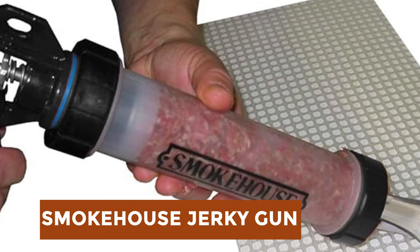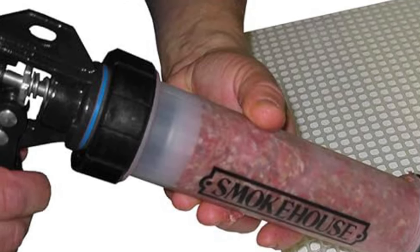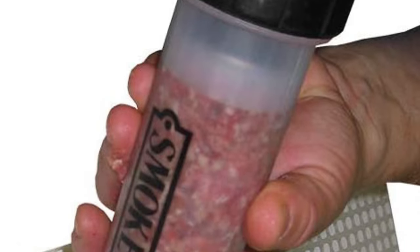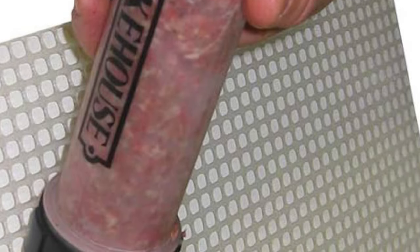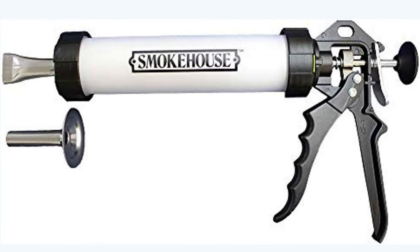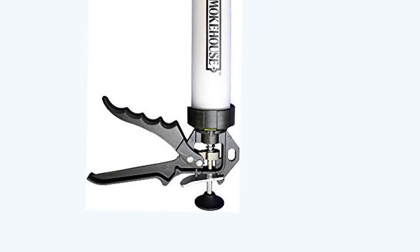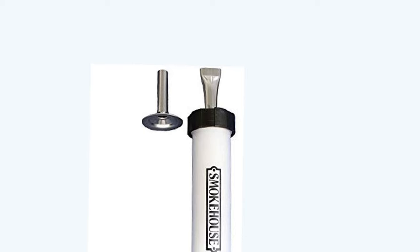For a seasoned home chef, this next product would be too good to turn down. Smokehouse Jerky Gun. The Smokehouse Jerky Gun is a top choice for jerky and pepperoni enthusiasts, boasting durability and efficiency. Equipped with two stainless steel tips for creating jerky strips and round snack sticks, it offers versatility in snack creation. The corrosion-resistant metal mechanism ensures years of trouble-free service, while the large-capacity tube holds nearly one pound of ground meat per load. Its machined aluminum handle provides durability and lightweight handling. Creating homemade jerky and pepperoni is made simple, with easy filling, squeezing, and cleanup. The round stainless steel tip also doubles as a tool for stuffing sausage casings. Backed by decades of tradition in smoker manufacturing, Smokehouse Products ensures quality and heritage.